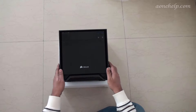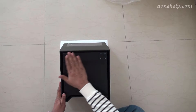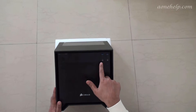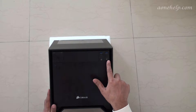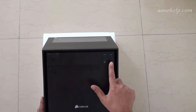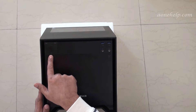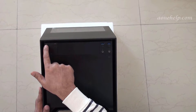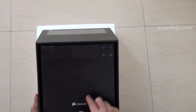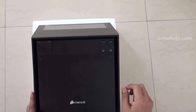This is the front of the case. It is in a matte black finish. There are two USB ports, one socket for mic, and another socket for headphone on the right side of the front panel. On the left side there is a reset switch, power LED, HDD LED, and a power switch. In the center there is a full 5.25 inch optical drive bay.